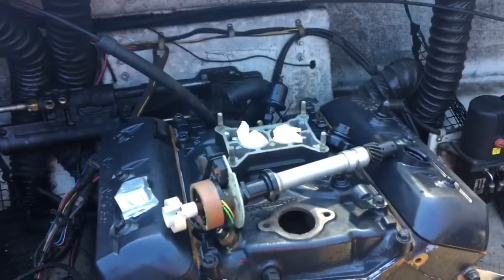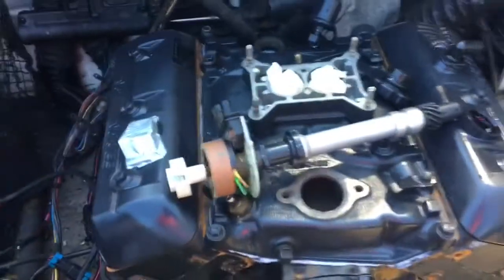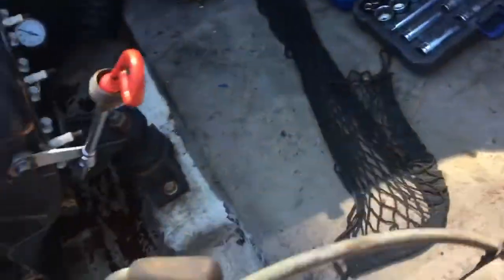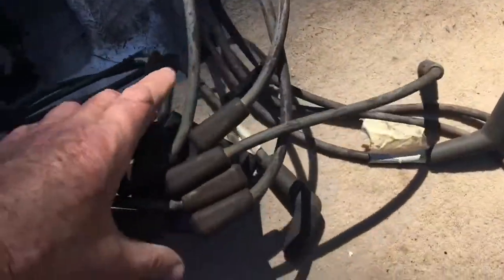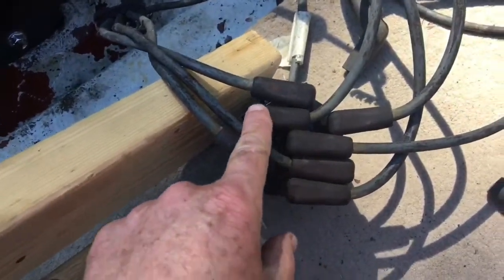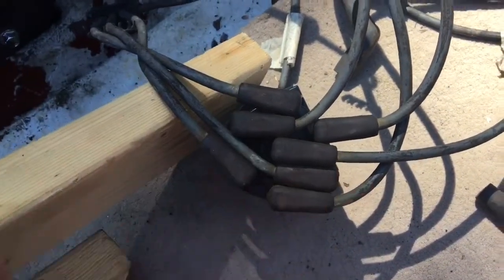In this video I'm going to show you how to time or install a distributor on our 4.3 liter V6 Vortec Marine application. The distributor, as its name implies, mechanically distributes the spark to the right cylinder. The main spark comes in on the center of the cap on the coil wire, and it's distributed to the right cylinder through the outside spark plug wires. As the rotor inside rotates, it distributes that spark to the right cylinder at the right time.